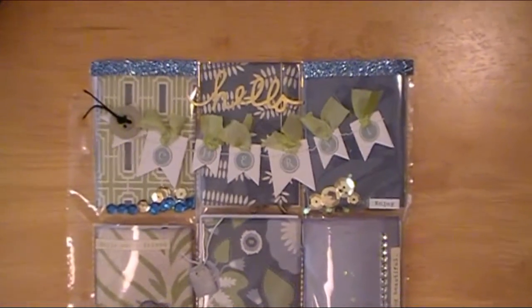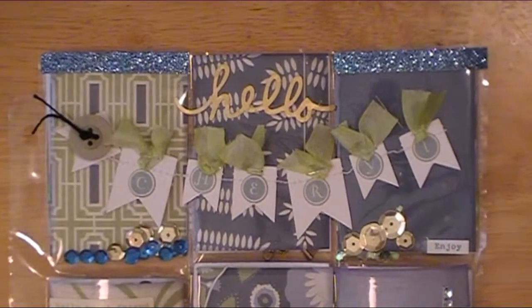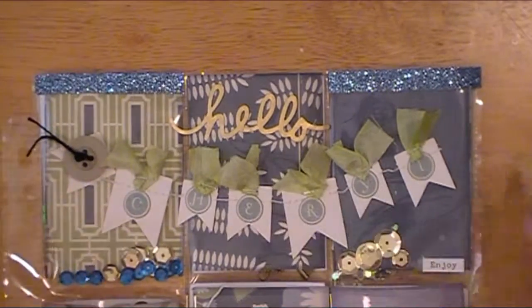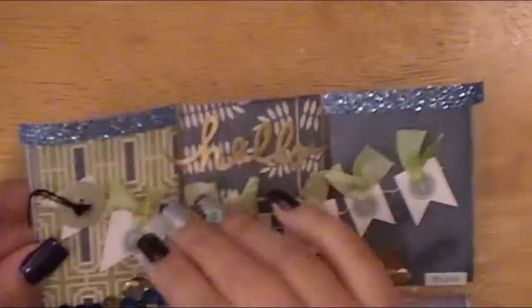Some of these things I won't be able to open up the pockets because I did seal them — I didn't really think about that before I did the video. It's removable washi tape, but I don't want to lift anything so they get the idea of opening something. I'll just tell you what's in each one if I'm not able to pop it open myself.